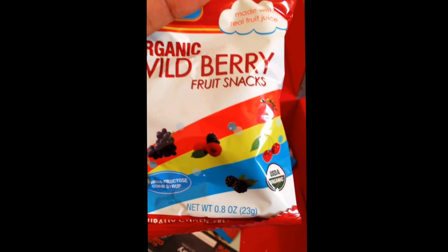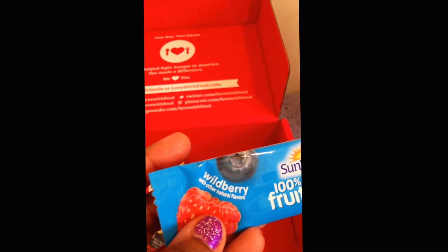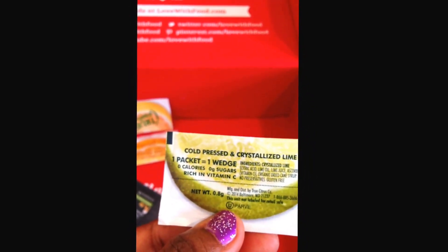Also in here — Sunrite 100% fruit strips, wild berry and other natural flavors. Yummy! I'm learning that berry fruit snacks are quite refreshing during the summer. There's also True Lemon — 100% natural ingredients. I'm not really sure what this is at first, but oh — it's a water flavoring. One packet of cold-pressed and crystallized lime that you put in your water to flavor it.